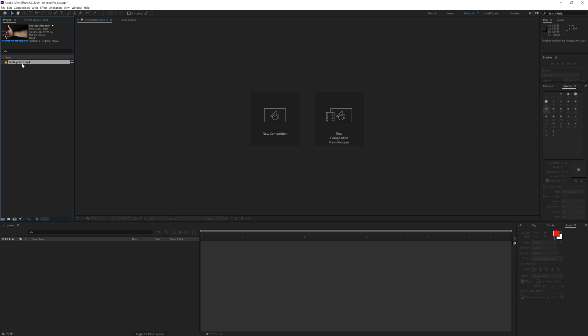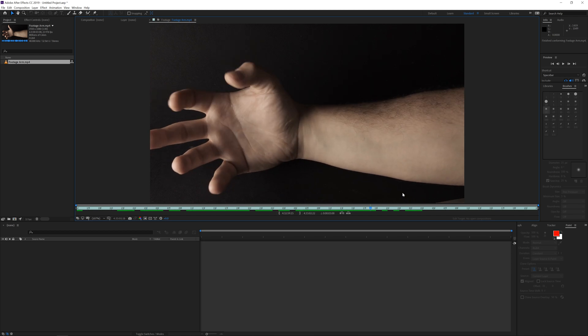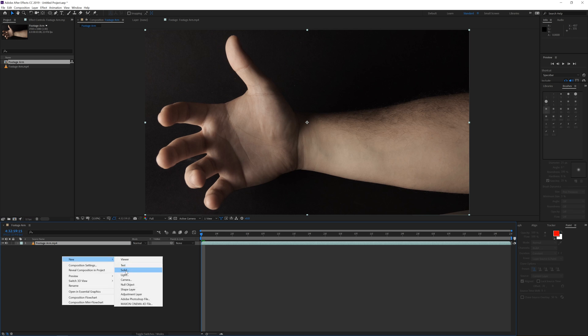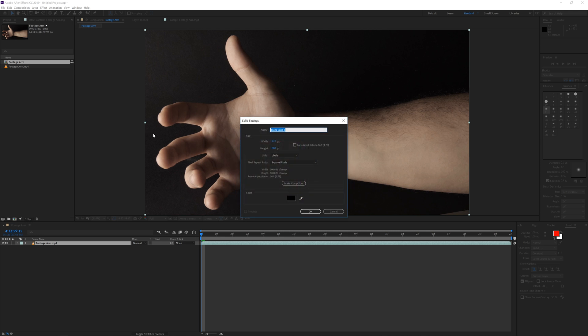Alright, so here we have the footage of my arm — I already graded it just very slightly. We will be using this and making the veins pop out a little bit from the edge. What I will do is drag my footage into a new composition and then create a new solid layer — I'm just going to make that black for now.